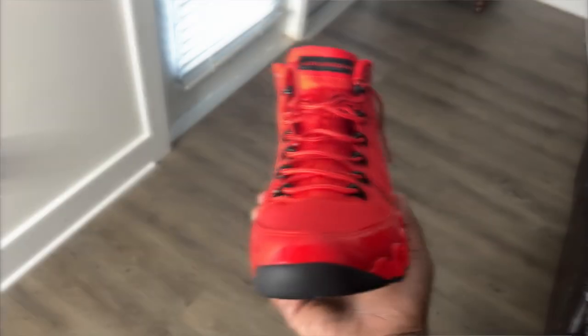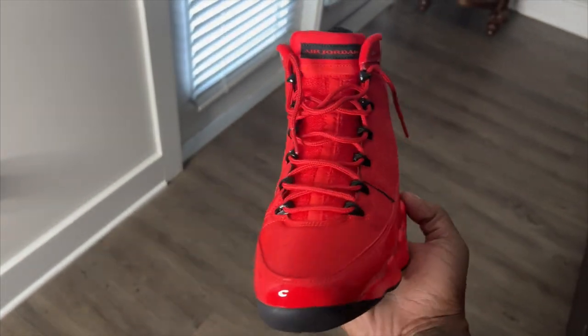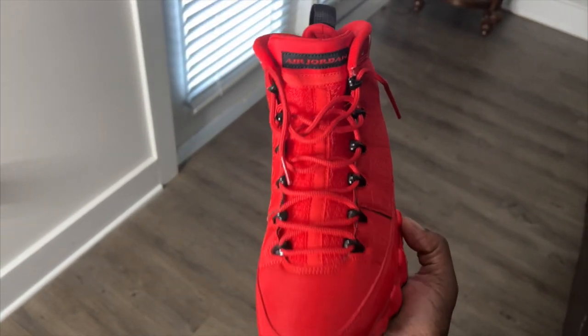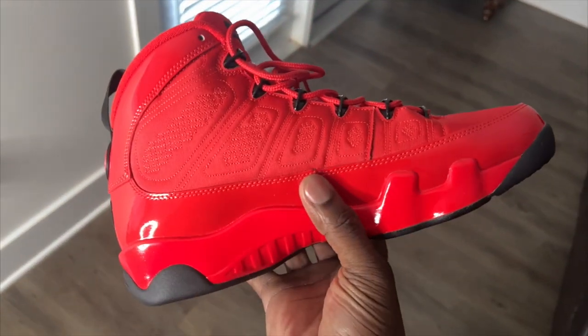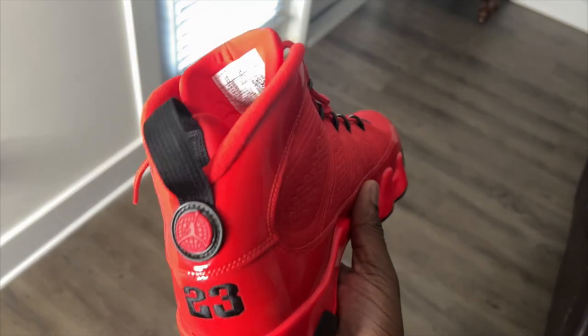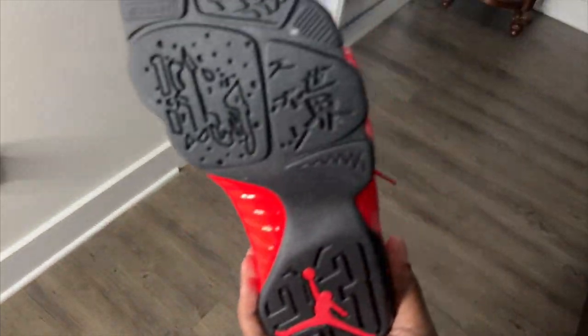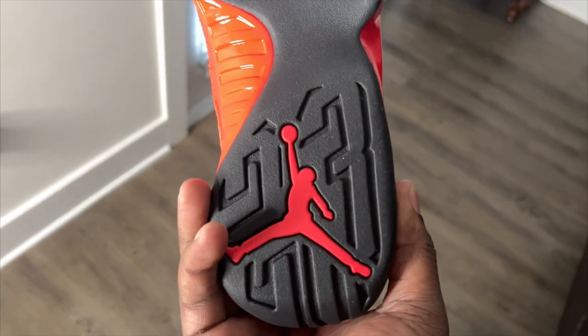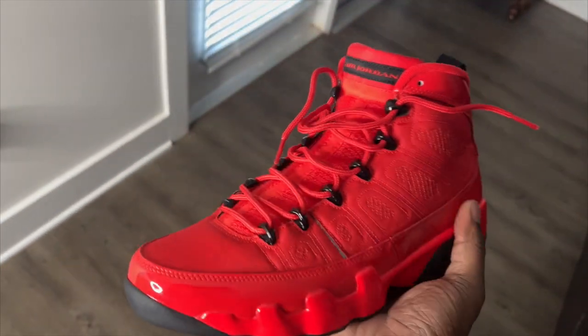Right here we have the Chili Red nines. I'm not gonna hold y'all — your boy did not like this shoe when I first saw it. But I picked this up for somebody else and I'm like, I need to get a pair. Shoutout to JD Sports for actually restocking this pair of shoes. These Air Jordan 9 Chili Reds are a fire shoe — all over red, nothing too out of the ordinary, but we're gonna dive into the details.